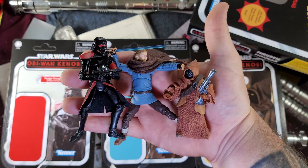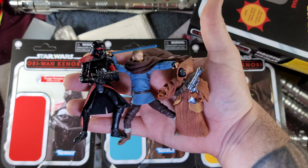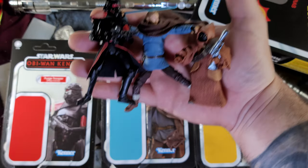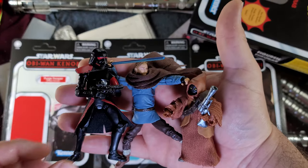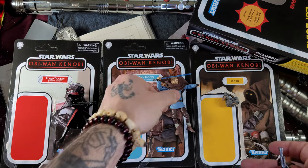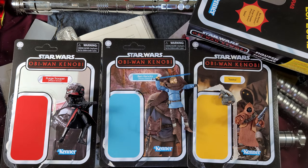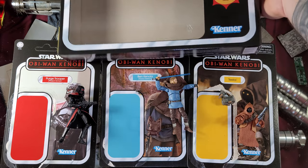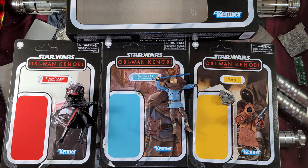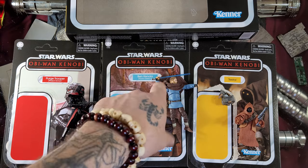So there we have it, guys — the three-pack I've been waiting for: Phase Two Purge Trooper, Ben Kenobi, and Tika with accessories. They all have quite a few accessories, except for the Purge Trooper who only has the blaster — but that's really all he needs. Great figures; the poseability is there for all of them except Tika, who is a little limited, but it is a smaller figure. Thank you guys so much for watching. Smash the like and subscribe button, check out the link in the description for all my social media, ring the notification bell. Thank you guys once again — may the Force be with you.